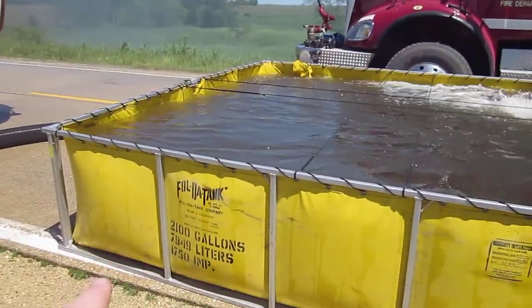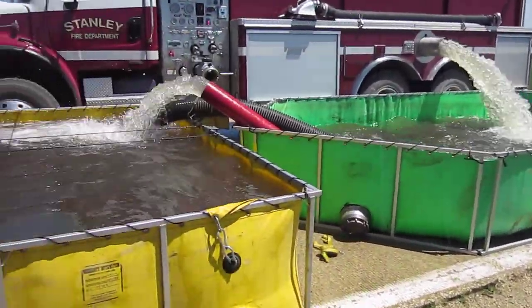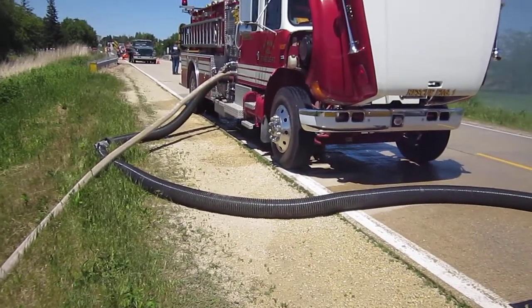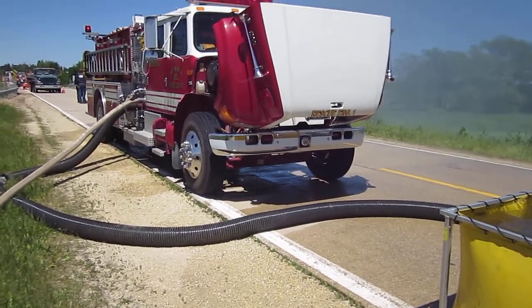The through-the-wall connection is on the 2,100 gallon and the green one as well, but they're not using that — we're just transferring water. Thus far, everything has been good. They're drafting through about 25 feet of hard sleeve. Again, a good example of why you carry extra hard sleeve on a pumper in a rural environment.